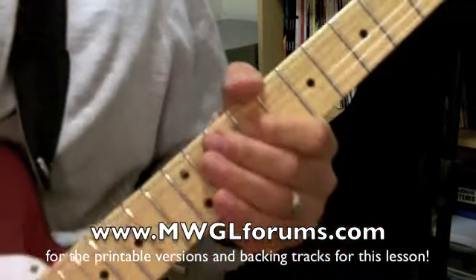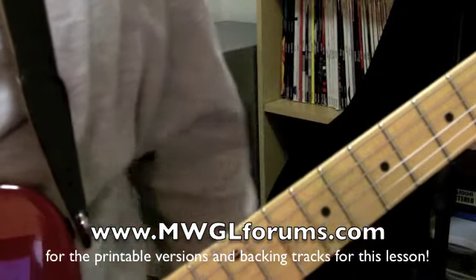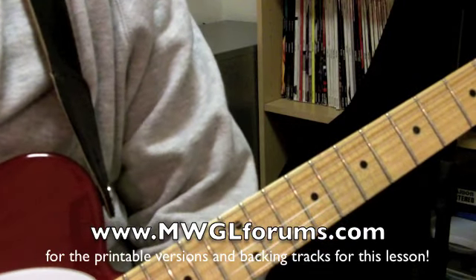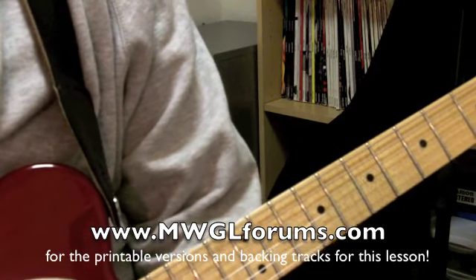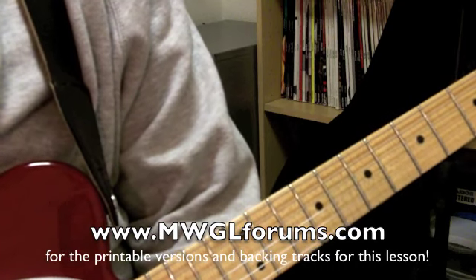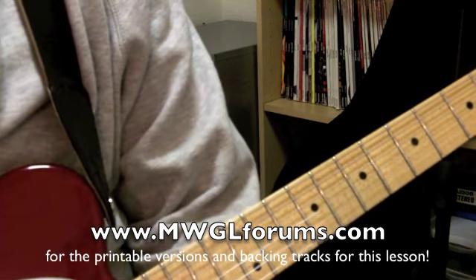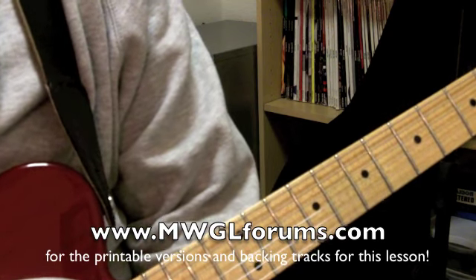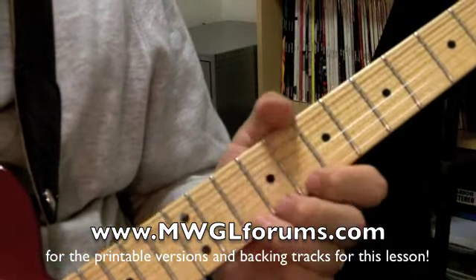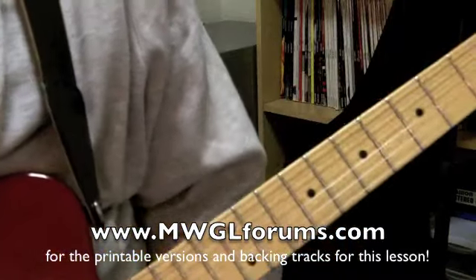There's a bunch of different ways you can phrase it. This isn't the end-all be-all of soloing in this position, but what I wanted to do is give you a grip of notes and phrases to get started in understanding how to make this work. This is really a BB King-esque kind of place to play — I like it a lot, I use it a bunch. The next one we'll probably be doing is more of the minor sound, which is going to sound more Albert King-y.